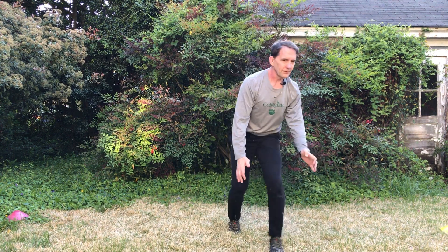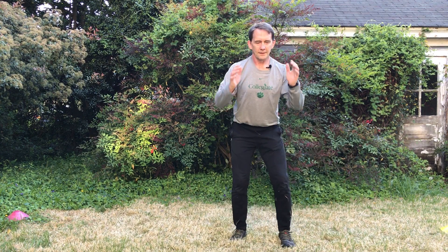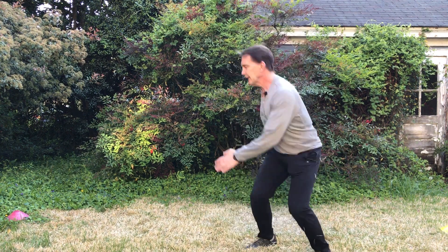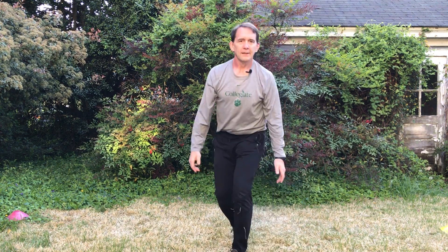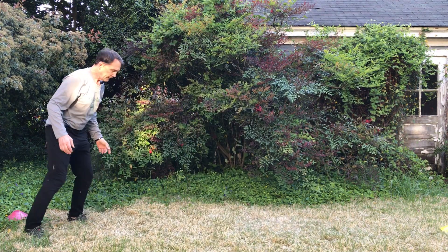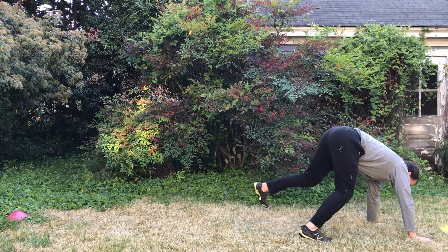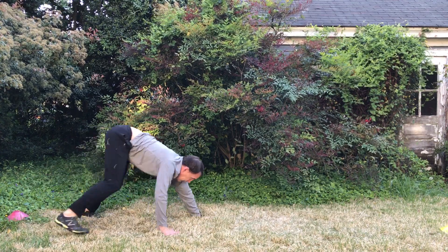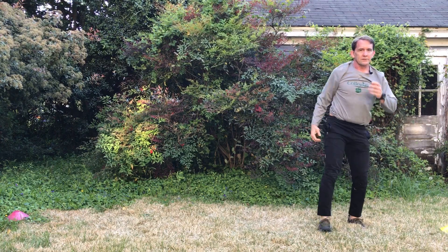I'm going to try to go opposite directions every time on the 360 jumps. Then we'll go into straight leg bear crawls — here we go with those straight leg bear crawls.